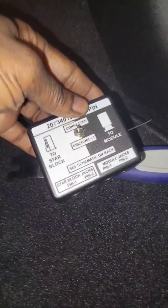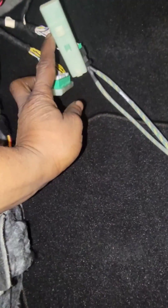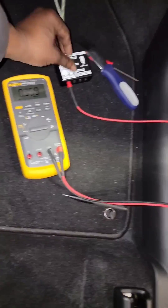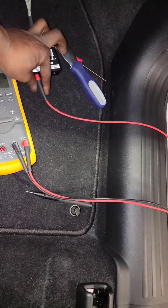Alright, let's go inside — I want to show y'all something. This is a breakout box for the STAR connector. Yes, guys, no longer do you have to find little pointed gadgets to stab into the STAR connector to get the voltage or resistance reading you're looking for. We now have a breakout box for that.